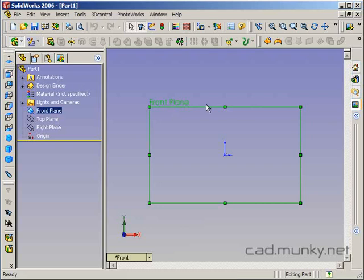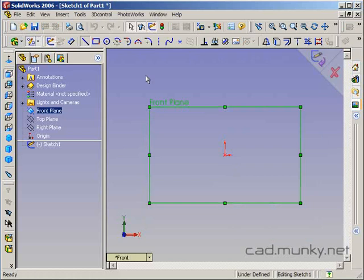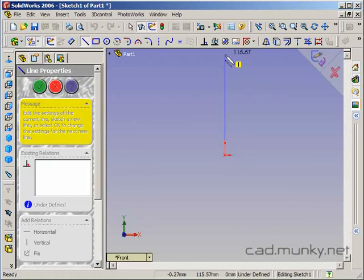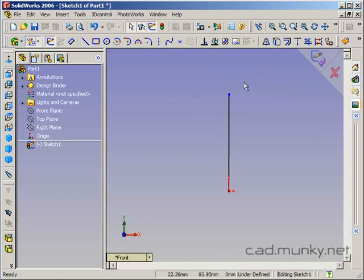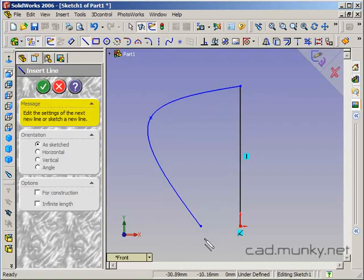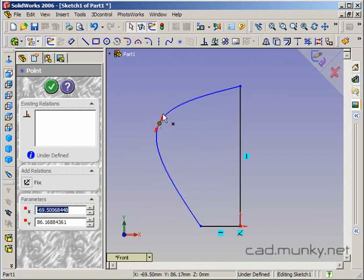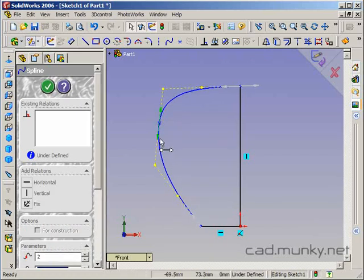We'll start by doing a sketch on the front plane. I'm going to draw my centerline. I'm actually going to do this as a series of revolves that are all created together to create a single solid body. So let me start just with the main body of the jug. I want the bottom of the jug to be flat, so I'm going to use a line for that part. Let's adjust the shape of the sides here.